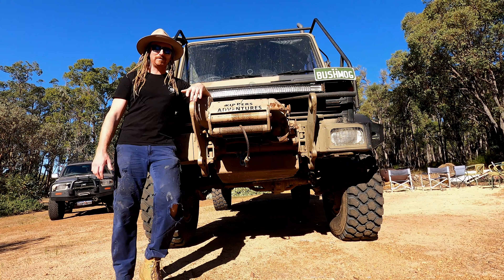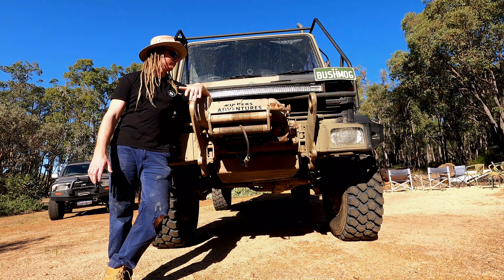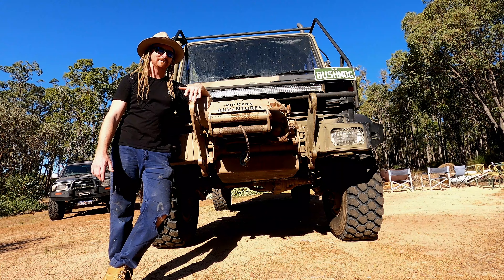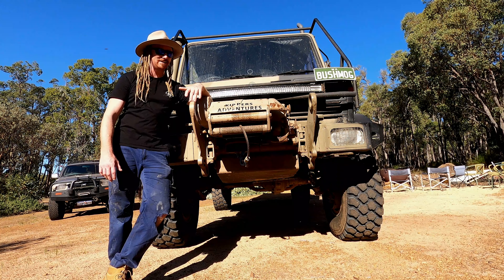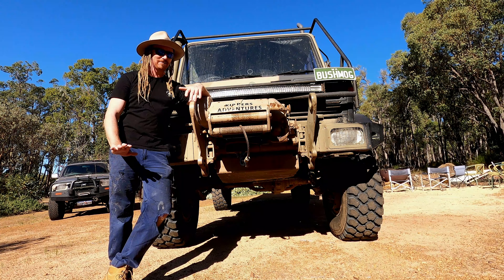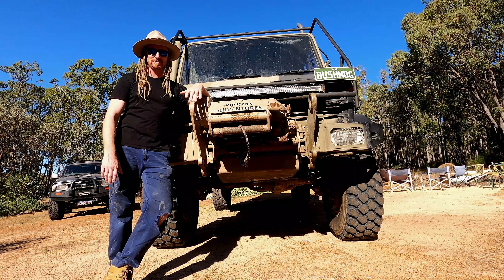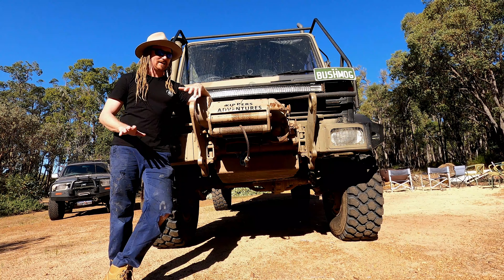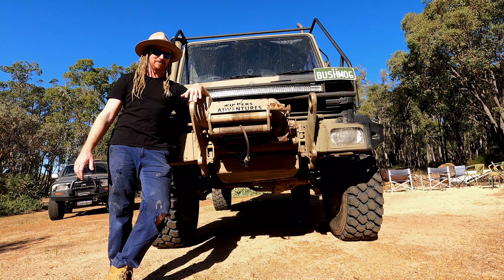Next would be top speed — how fast can I go on road? About 90 kilometres an hour. With these tyres you could probably push to 92 or 93, but that's revving it quite hard. You can sit on 90 all day long. But with the factory Unimog tyres, which are a bit smaller, you'd be sitting on probably 85, pushing 88 kilometres an hour.